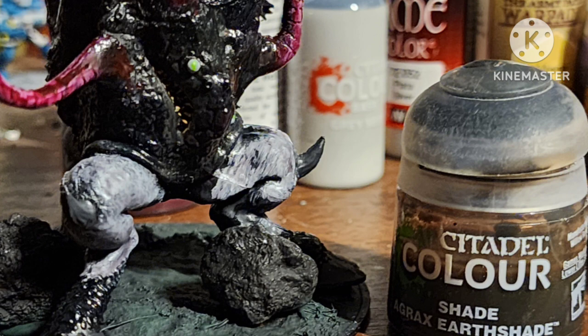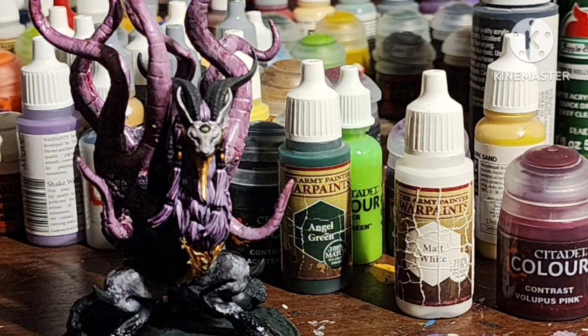Paint the teeth with Araki Sand by Vallejo. Then I shaded it with Agrax Earthshade mixed with Darktone. Then I went back over the tentacles with a mix of Lupus Pink and white — and yes, it was pretty hard to get the paint out of the pot without spilling it everywhere.